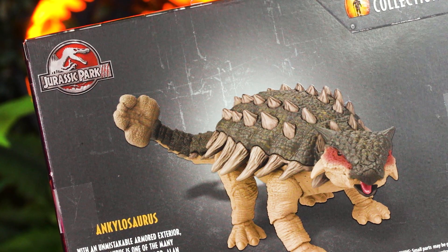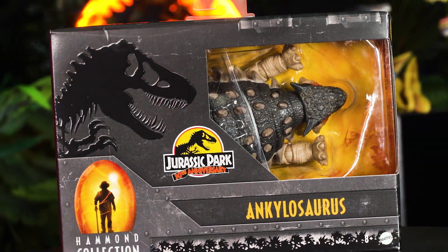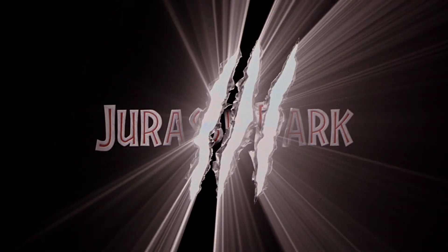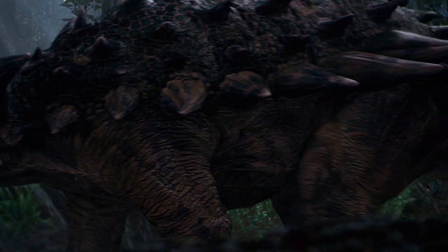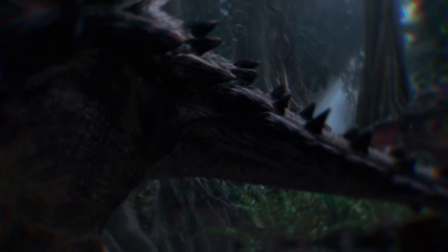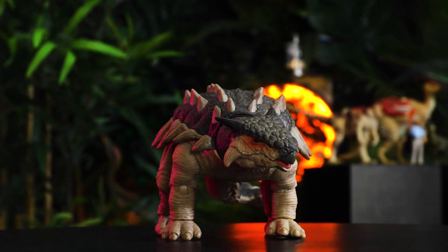I am beyond excited to introduce the Ankylosaurus to the Hammond Collection. We've really wanted to celebrate the Jurassic Park 3 Ankylosaurus. This dinosaur makes only a brief appearance on screen, but its iconic striking design has endeared it to fans ever since.